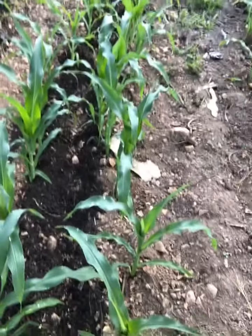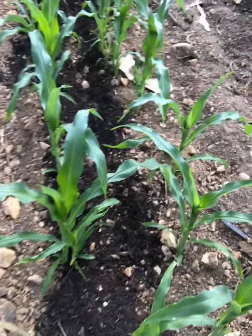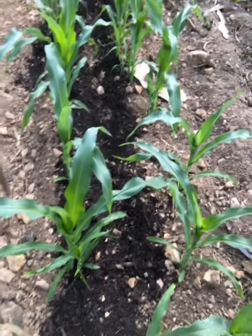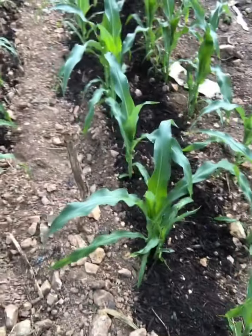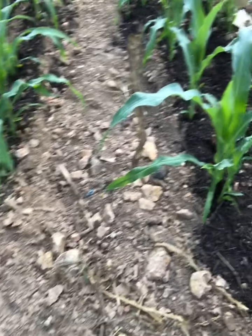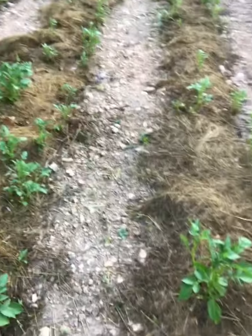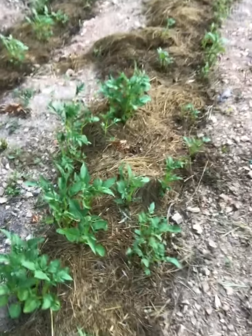We have a rocky ground here. We live in Missouri, Stone County, so our ground is most likely more stone. This is the other side of our corn patch — they're growing too.